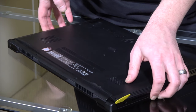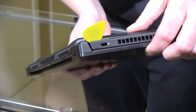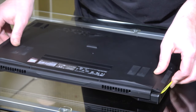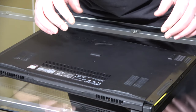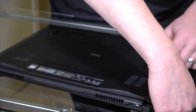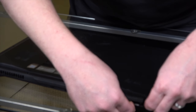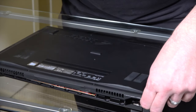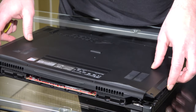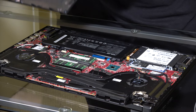I've got the fat side of the pick wedged right in there by the Kensington lock. From here it's going to be pretty easy — you're just going to pry up and it's going to come up a little bit, so just put your finger in there so it doesn't go back down. Then just come along the front here and pop it up and the whole thing will pop up real easy. Just be careful, you don't want to break off any of those little tabs.